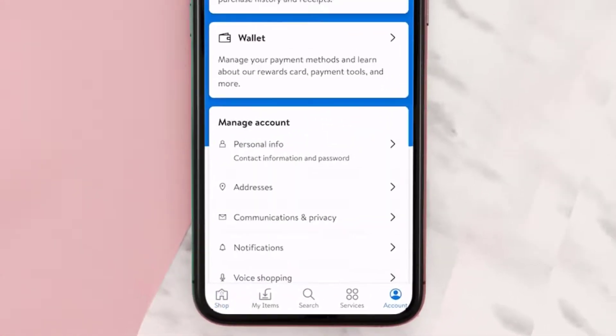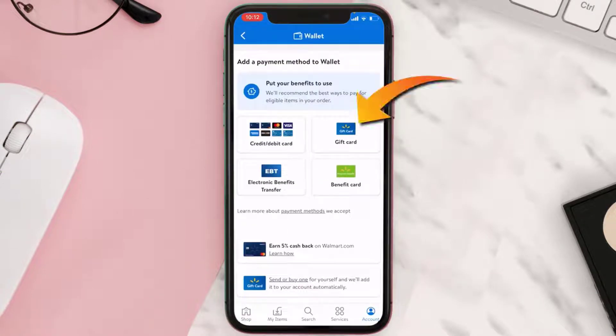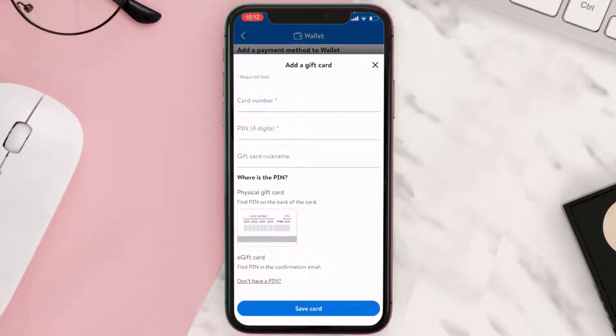Tap the account icon in the bottom right corner, and then on the next screen click on Wallet. From here, simply click on the gift card option on the right side of the screen, and then a pop-up will come up.